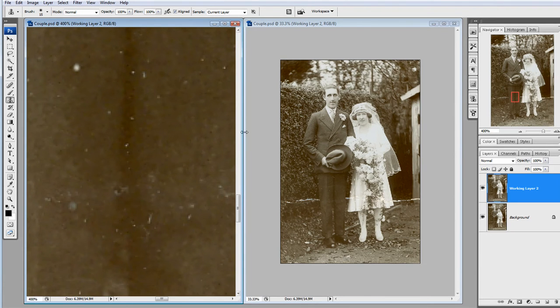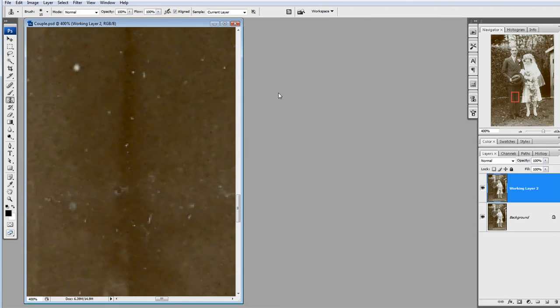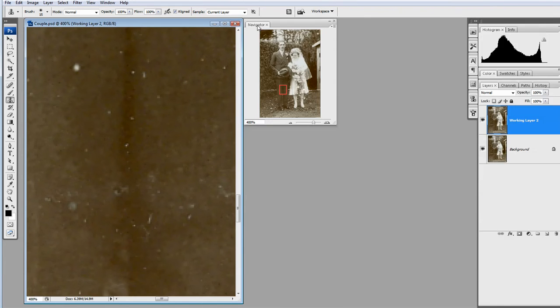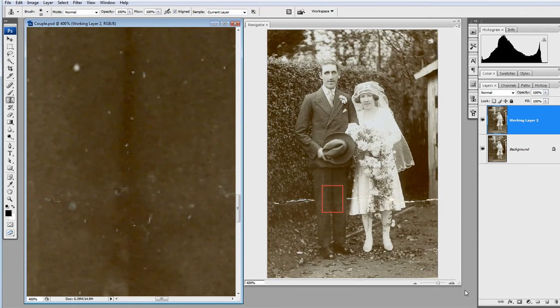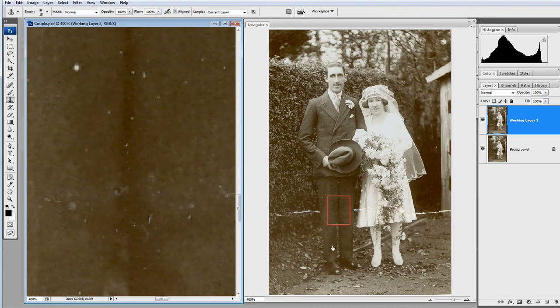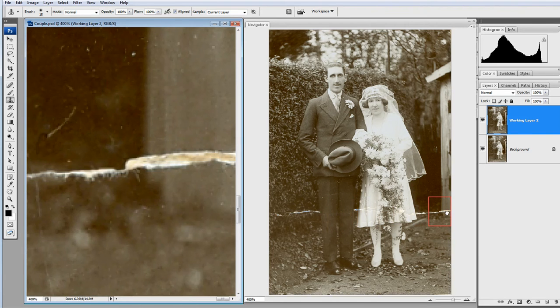But let's have a look at another way to do it. I'm going to close that window and bring out the Navigator panel, drop it down and use the corner handle to bring it right the way down. I'm back to having another image. The difference now is that I can use it to navigate with, as the name suggests, and I've got this red box around where I'm working, which is quite helpful because when you're working in detail you can sometimes get a bit lost as to where you are.